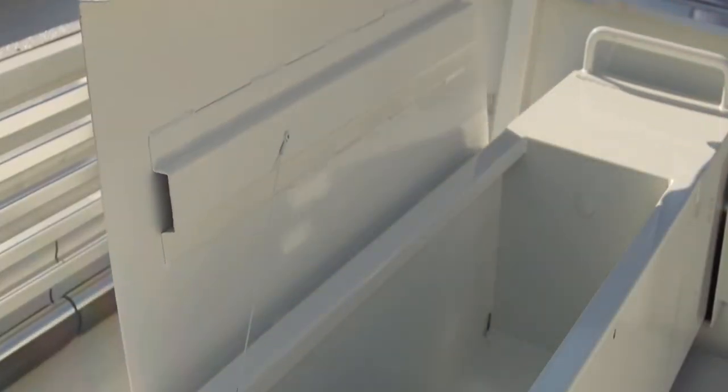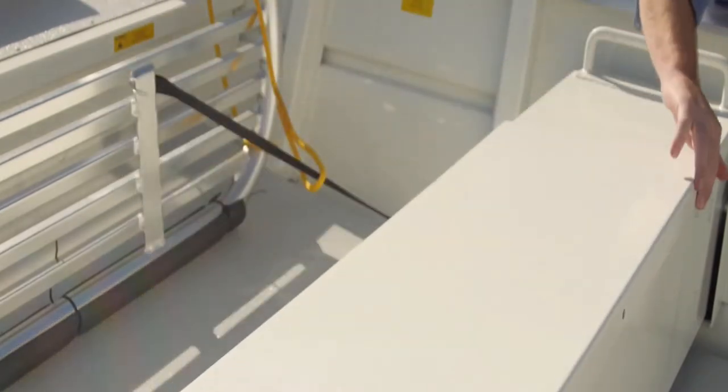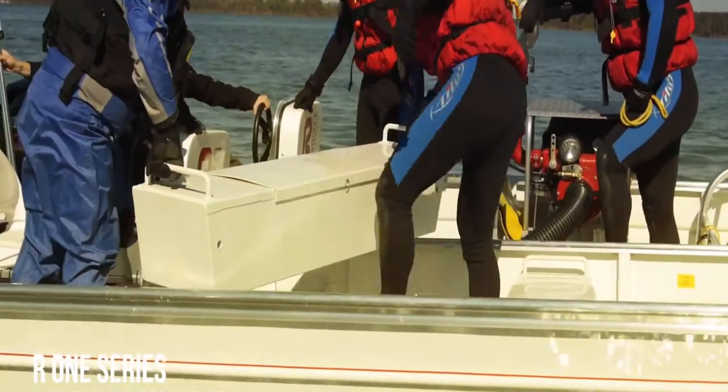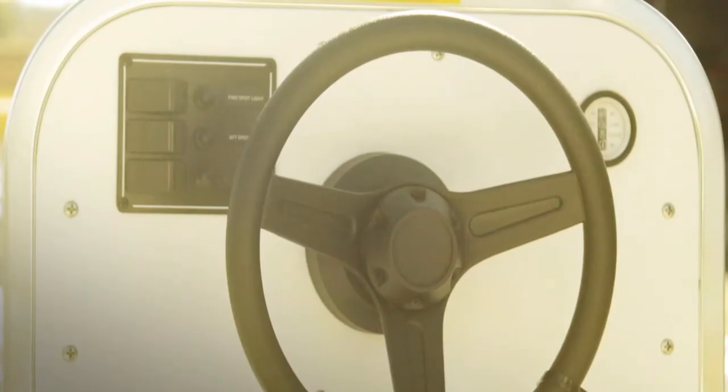Each boat comes with two floating sea toolboxes that serve as seats with storage compartments but are also removable. The boat is highly customizable and can be equipped with several optional accessories, including a console with a 360 degree view for the operator.